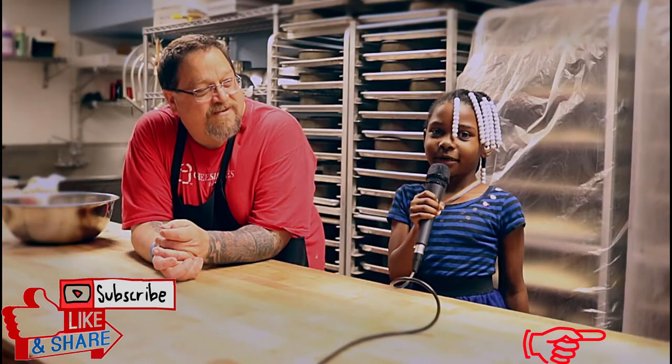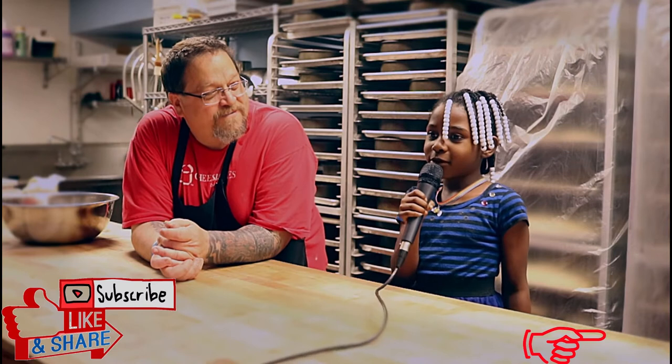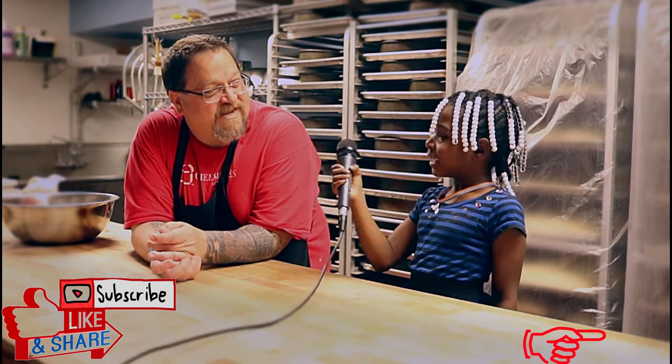Hello, welcome to Toyota with Cino. Today, I'll be with Alex at Cheesecakes by Alex.